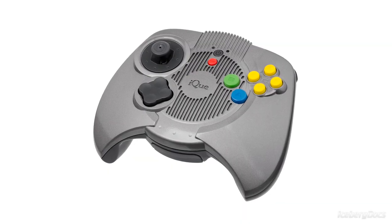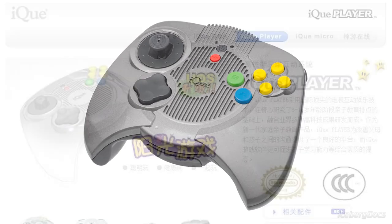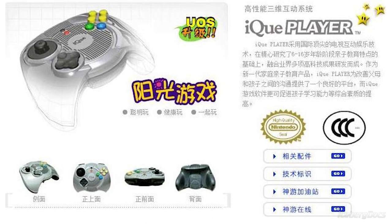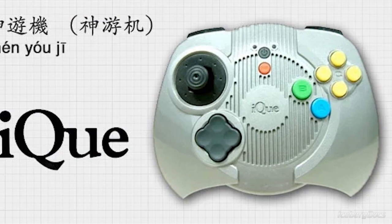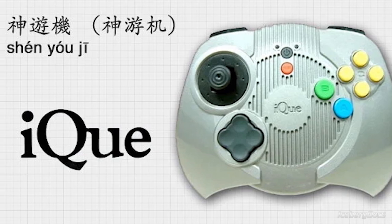The iQ Player is a home video game console released in 2003 by iQ in a partnership with Nintendo. It sold for 499 Chinese yuan, which is about $120 US dollars today converted and adjusted for inflation. In China it's called Shen Yuji, which translates to Divine Gaming Machine.